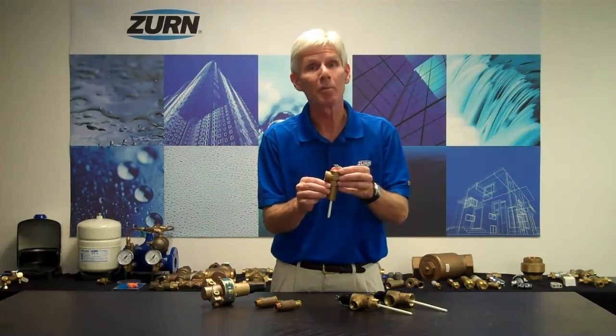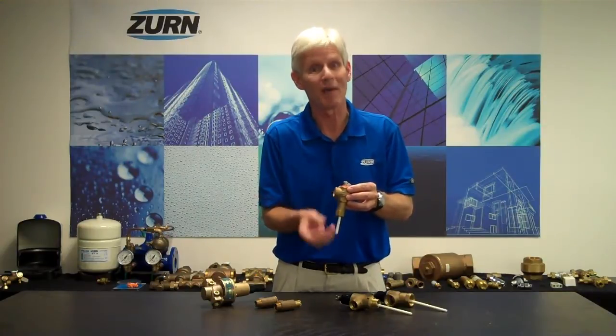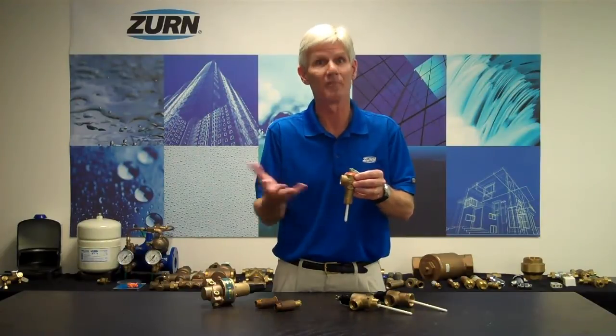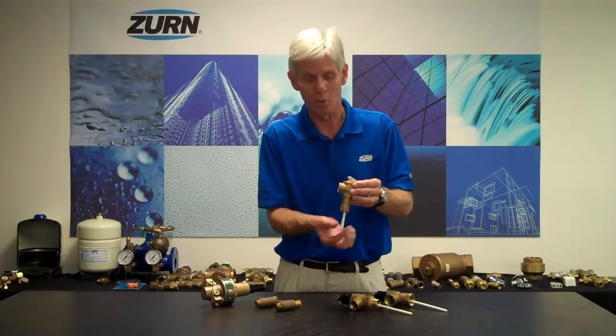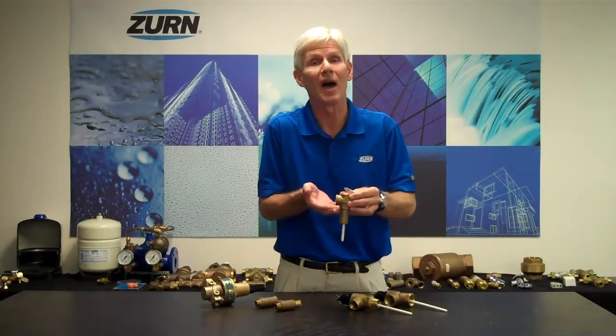This particular valve is a TP1100A. It's a temperature and pressure relief valve, and it's designed to be installed on a water heater. In the event that we have an over-temperature or an over-pressure situation, this valve will open up, protecting the tank from damage. The thermal element senses temperature and opens the valve if the water tank becomes too hot.